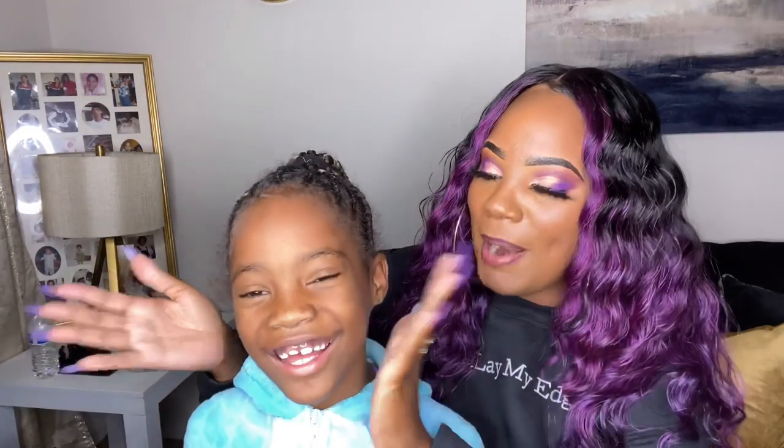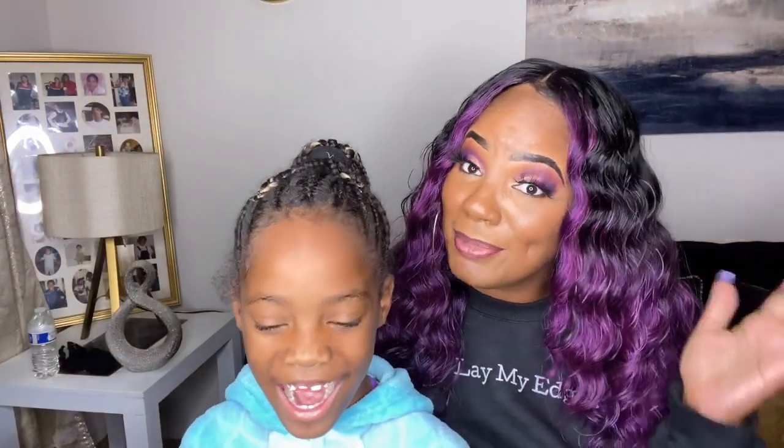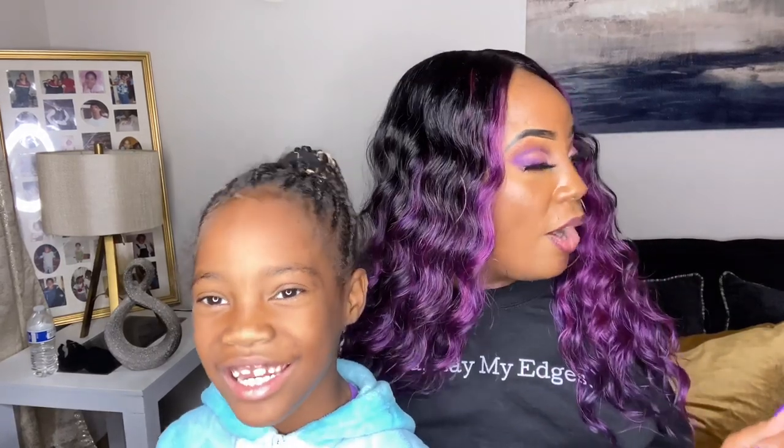All right y'all, so we have here miss personality with no teeth — this is Cookie. I'm gonna ask her what she thinks of this wig. What do you think girl? It's cute and beautiful! Would you wear this out? I would wear it! Okay, Cookie gave y'all Taylor's approval on this wig honey. And she's gonna give y'all my little outro: like, subscribe, hit that notification button, and ring that bell so that you won't miss none of my videos. Period, point blank. See y'all in my next video!